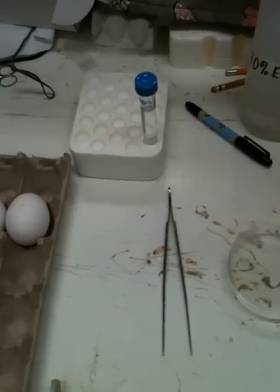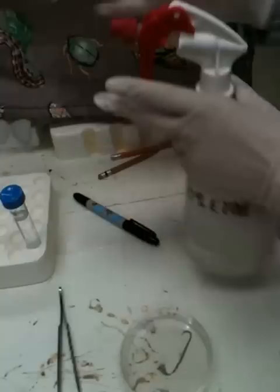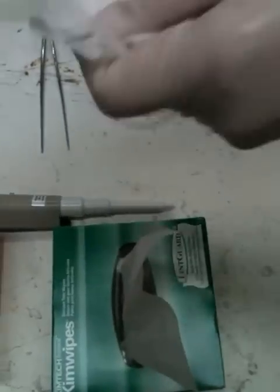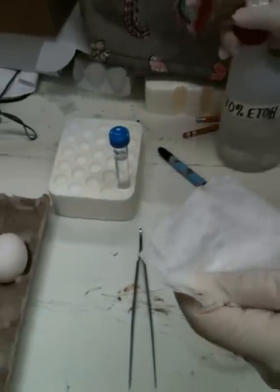First, sterilize your hands with 70% ethanol, spray a little bit of ethanol on kimwipes, and wipe the eggshell.